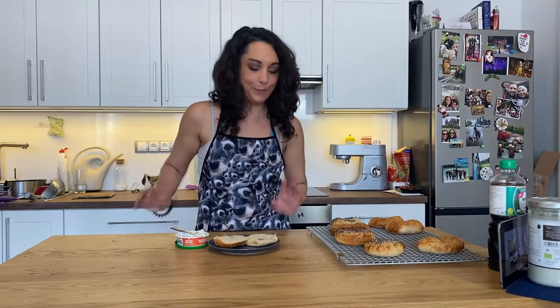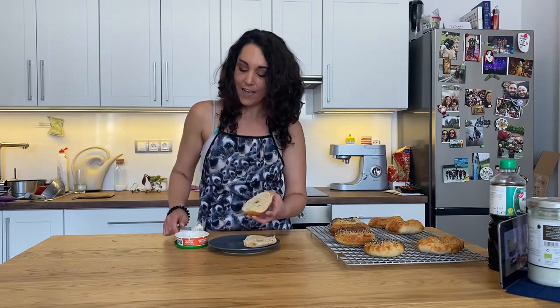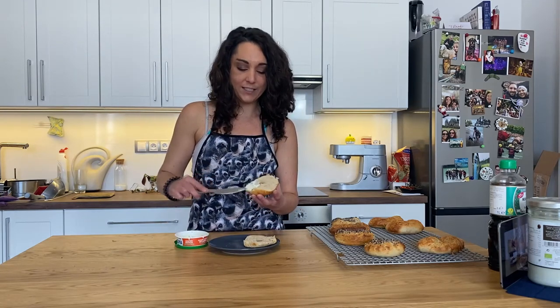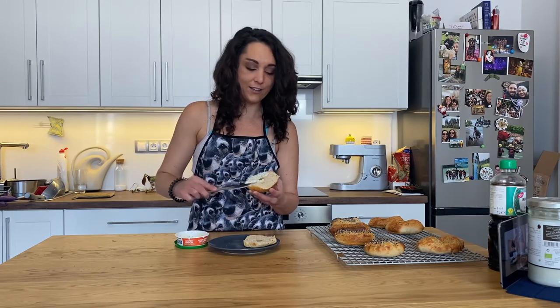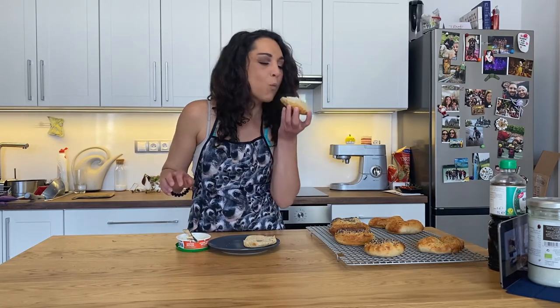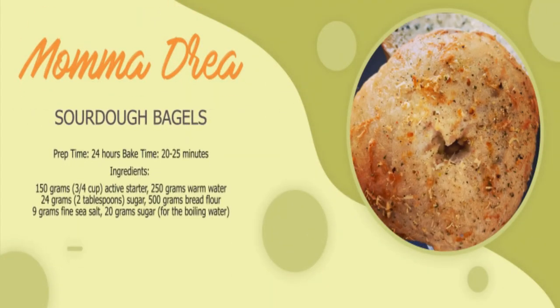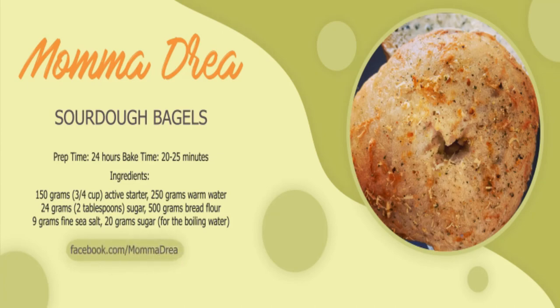It's cooled a bit and I am so excited — I can't wait to try it. Look at the inside of that — it is amazing! It is airy but the outside is crusty. I've got some cream cheese with a little bit of basil to try with my Italian bagel — I thought it would go very nicely. Here it is, let's give it a try!